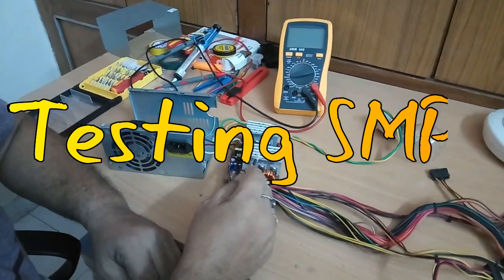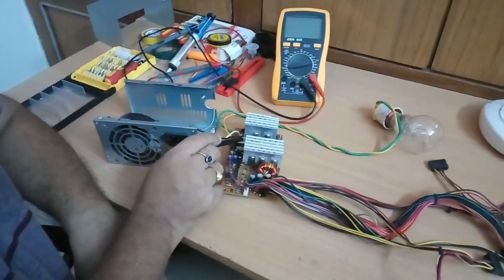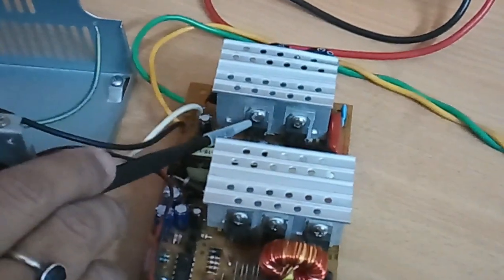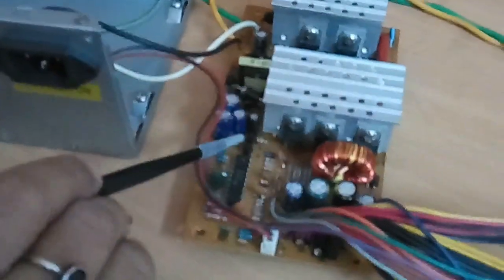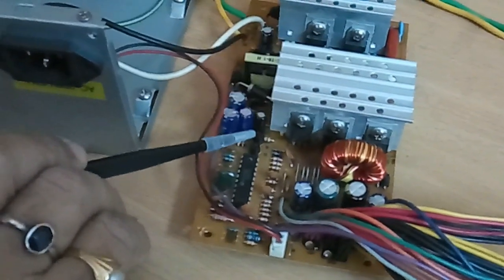This is the SMPS power supply. Transistor 13007, which was faulty, is now replaced with a new component, and this one is C945, which was also faulty, is replaced with a new component.